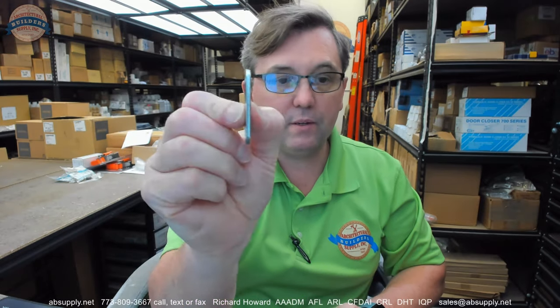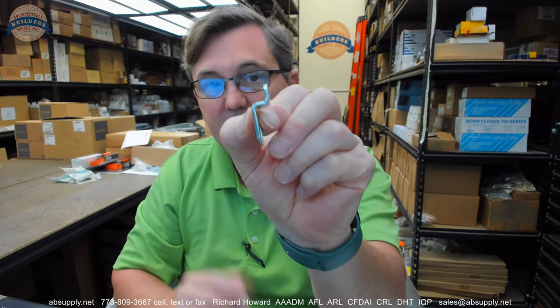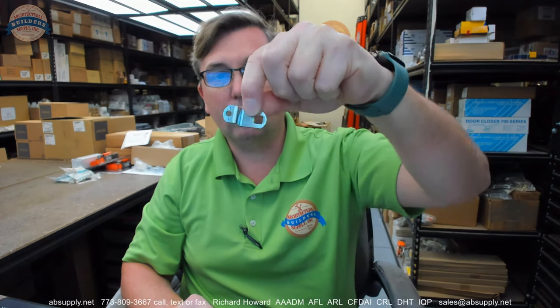At that point you then have your two tail pieces or cams. One is a straight cam; the other is an offset cam. You can install the offset cam with the offset to either side — doesn't really matter. You can install them vertical, horizontal, or whatever orientation you require. And this split washer is included — this is the first lock I've seen this in.